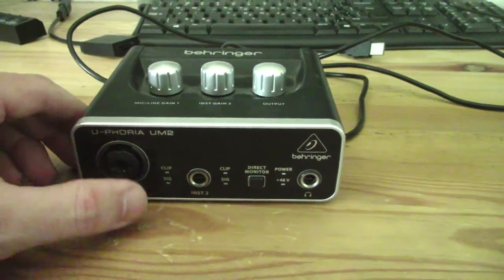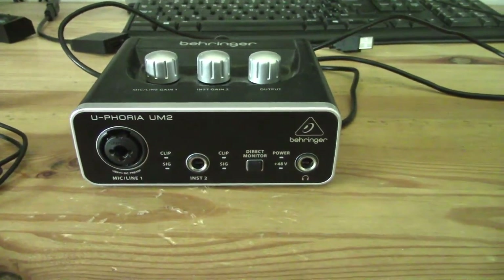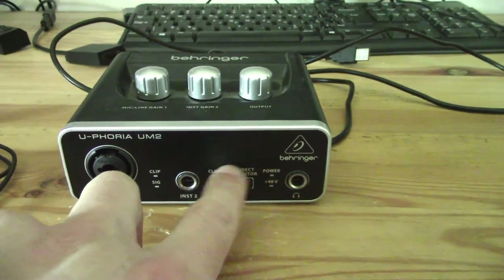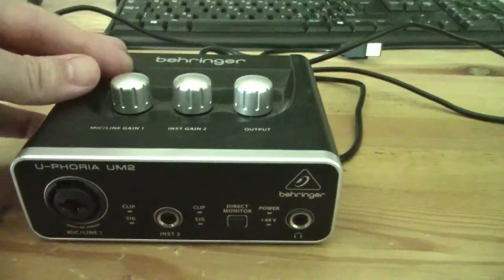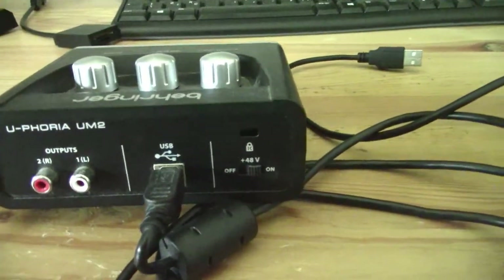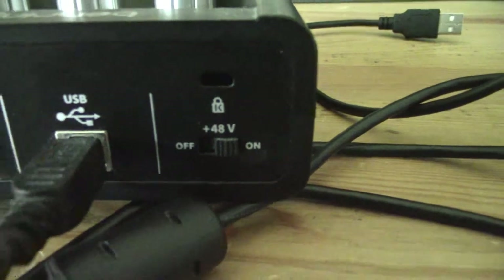The Euphoria UM2 is a really budget audio interface, but it does have the XLR port here as well as a quarter inch port that is 6.35mm, and you've got your ability to monitor directly on the actual hardware device. You can also supply phantom power, and you've got your gain knobs up the top there. On the back, this is how you turn on your 48 volt phantom power with this little switch.